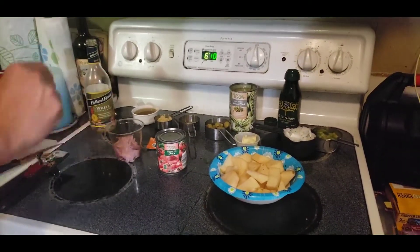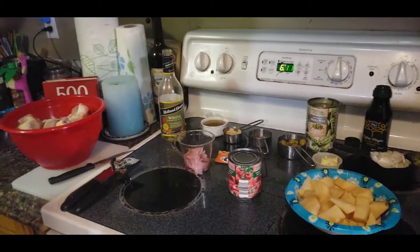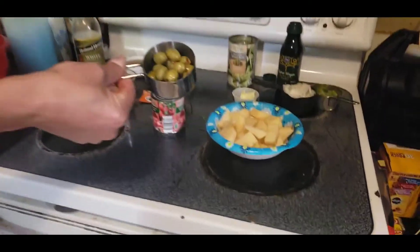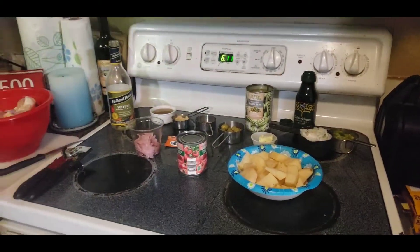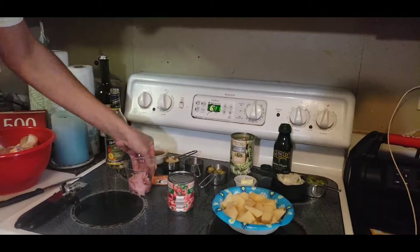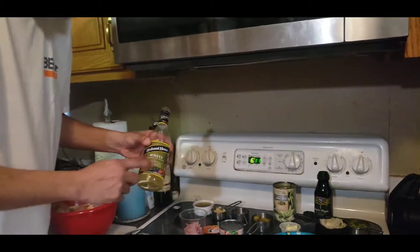We already talked about the chicken. We also need a half cup of tomato sauce, a bay leaf — which I don't have but that's okay — the Spanish olives right here, the Goya sazon packet, and last but not least a little bit of white cooking wine.